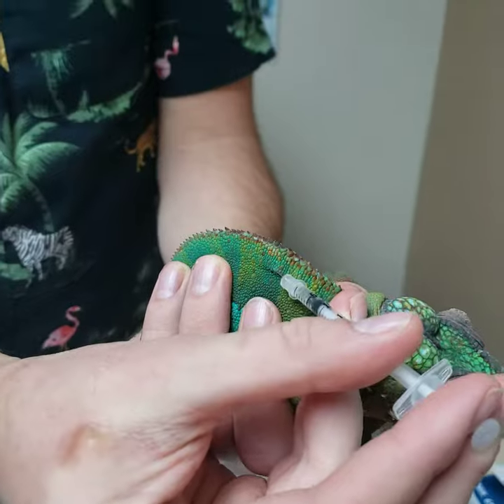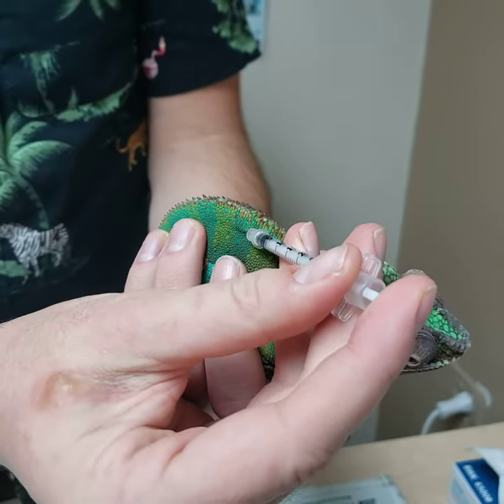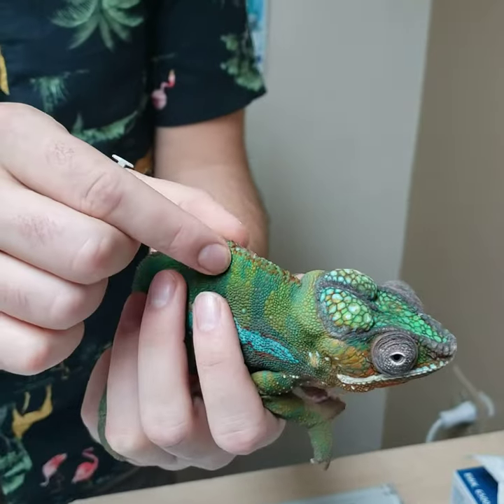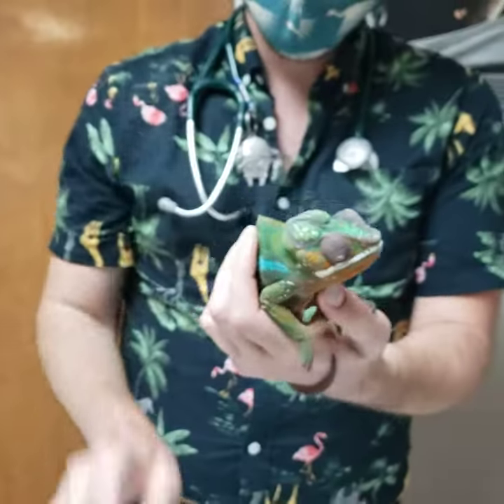So it's in, I draw back, it goes back in nicely, and I inject. He wasn't a huge fan. We kind of massage it in. So that is our injection.